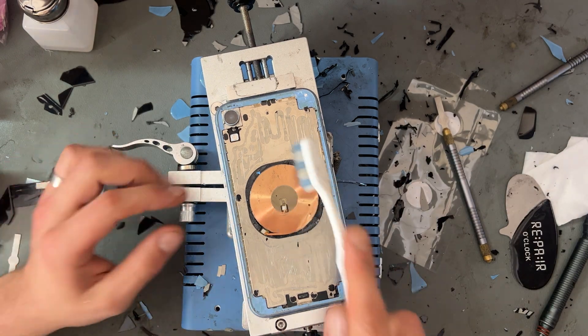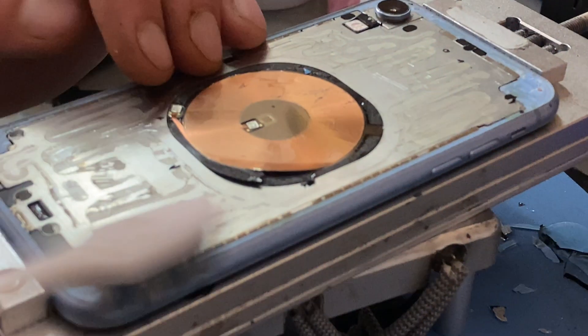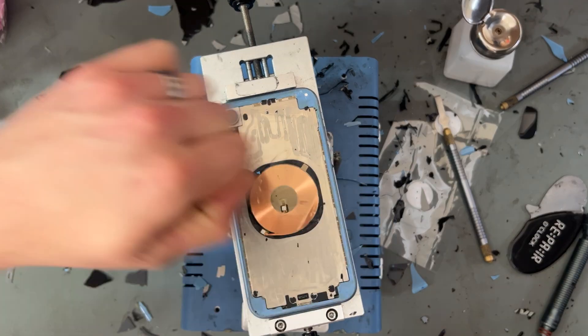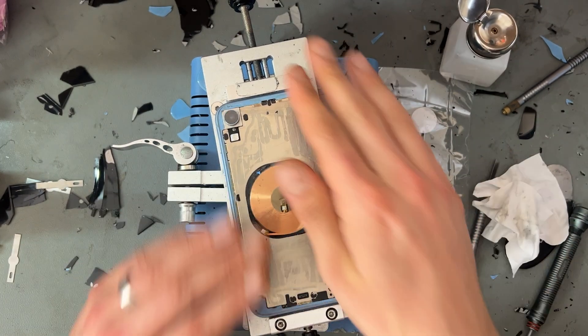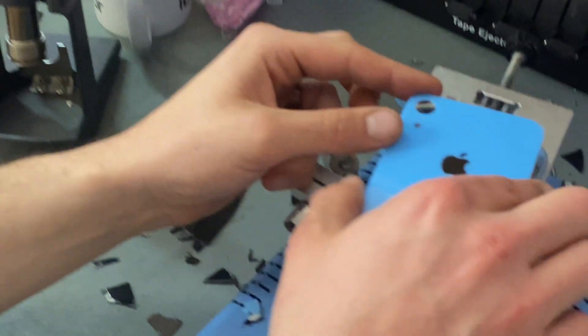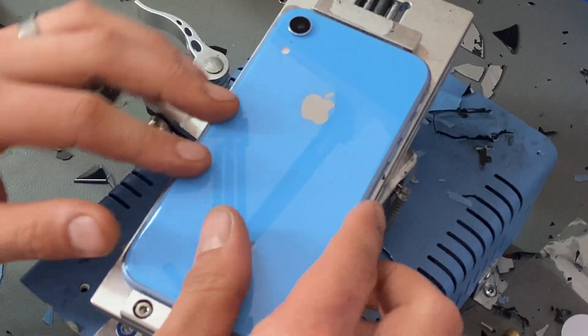Now I'm going to take a regular toothbrush - not the same one I cleaned my teeth with this morning, don't worry about that - and this is going to get the thick of the muck off. Then we get a couple of clean room wipes to clean up any leftover glue and just tidy it up really nicely. Now that feels really, really good and we've got this looking clean and ready for our piece of glass.